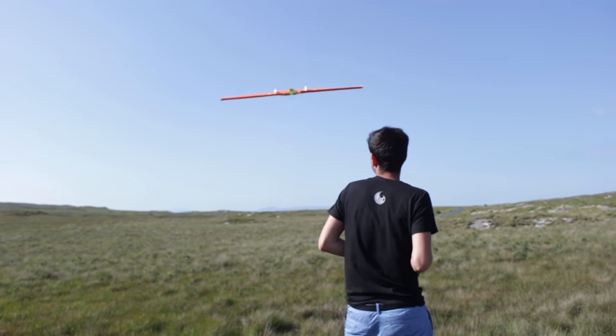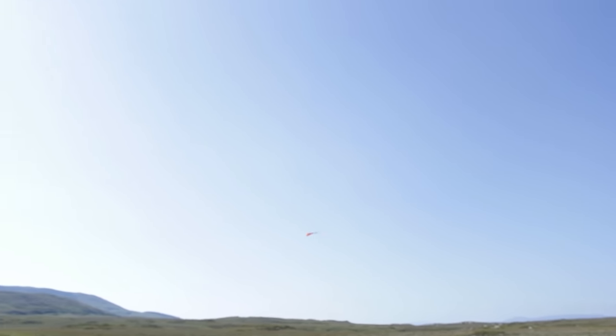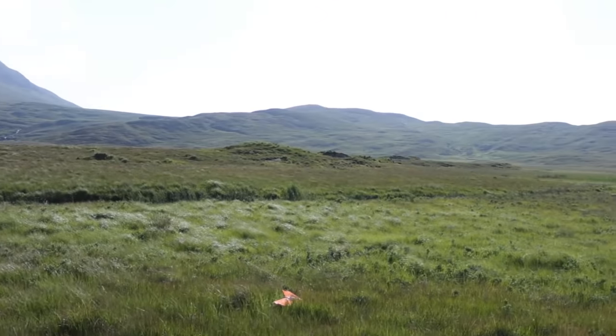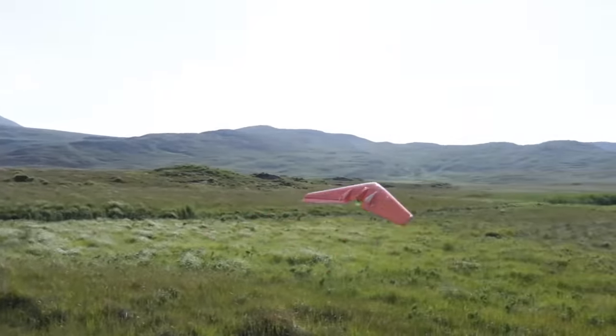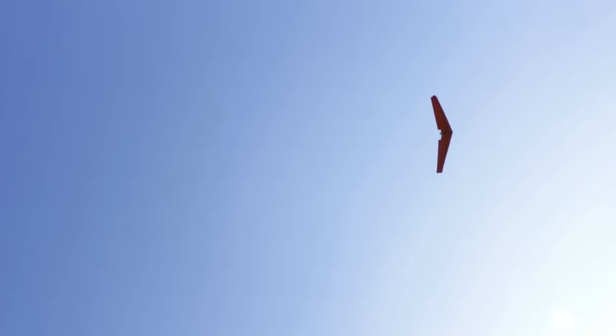We also went to a mountain to fly there, and there was a combination of a lot of wind and turbulence caused by surrounding hills that the wing didn't handle very well. The wing is already unstable with its critical center of gravity, and when you fly it in a turbulent place it gets really mad. Flying normal configuration airplanes in turbulent places is not recommendable, but for a flying wing it's especially not good at all.